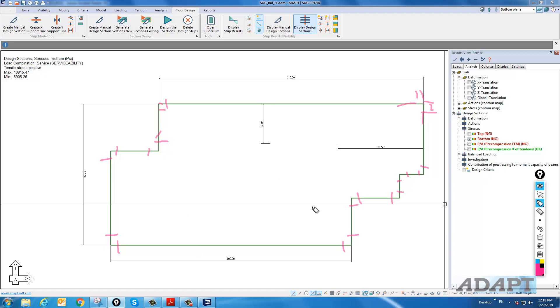That is the process for an edge lift conversion from a center lift model. If you have more questions on modeling slabs on ground, please contact support at adaptsoft.com. Thank you.